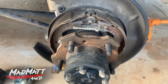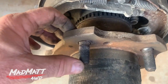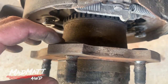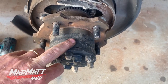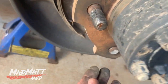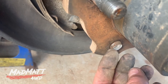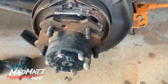Obviously your vehicle may well be different, but you'll get the idea. This is a stud here that hasn't broken, and you can see it comes through the back of this hub. You can take the whole hub off and put it in a press to press those out. I'm going to have a go at belting them out with a hammer and see how we go. There's the broken one there — that's the bad culprit. We've got to get that out.